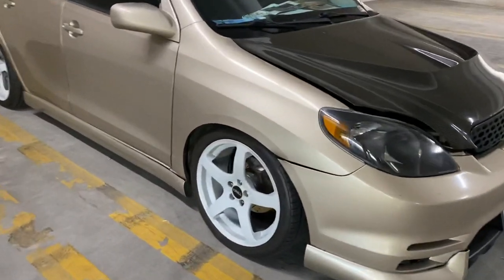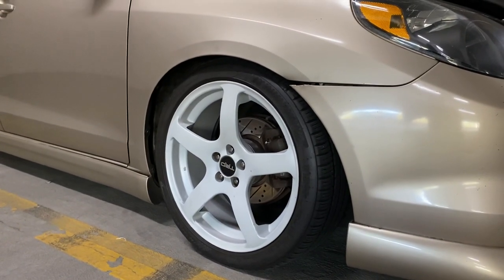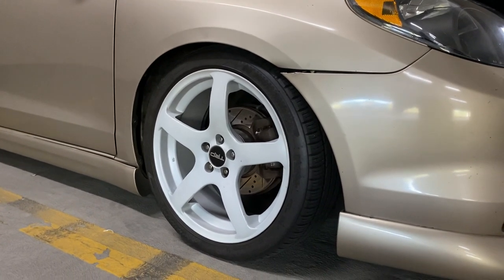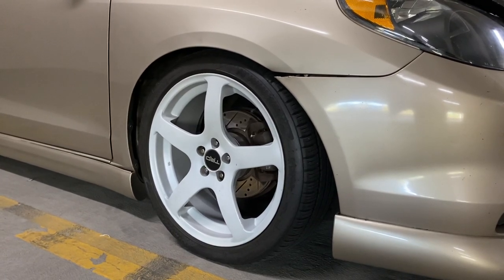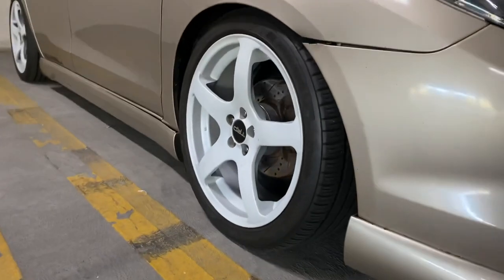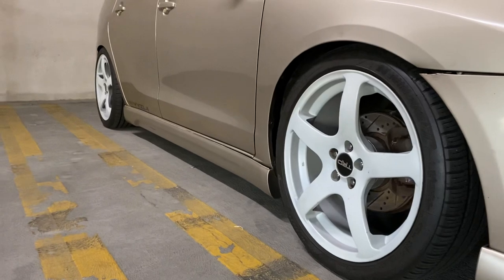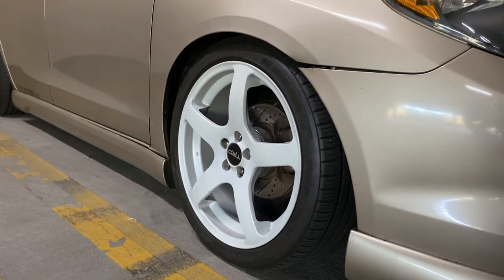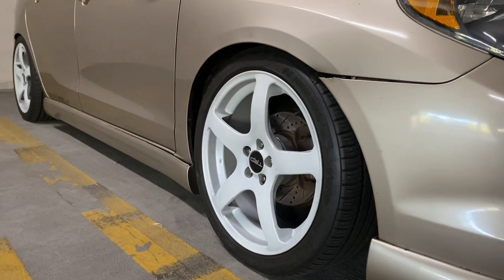These out here are the TRD genuine five-spoke wheels. The specs are 18 by 7.5, plus 42 offset, sitting on 225/40 R18 Nankang NS25s. Up front we've got 30mm spacers, and in the back 38mm spacers. If you want decent stock fitment, it's good to run spacers — especially hub-centric ones so your studs won't break loose.